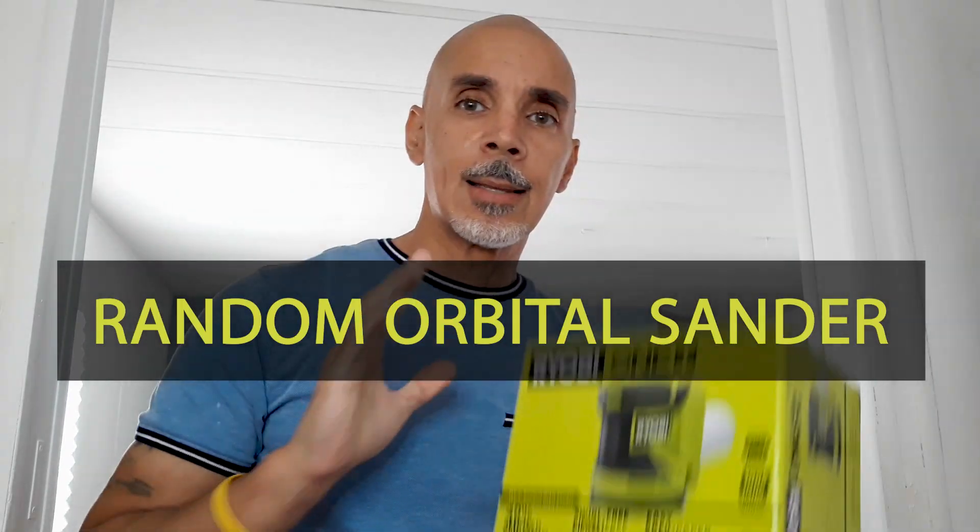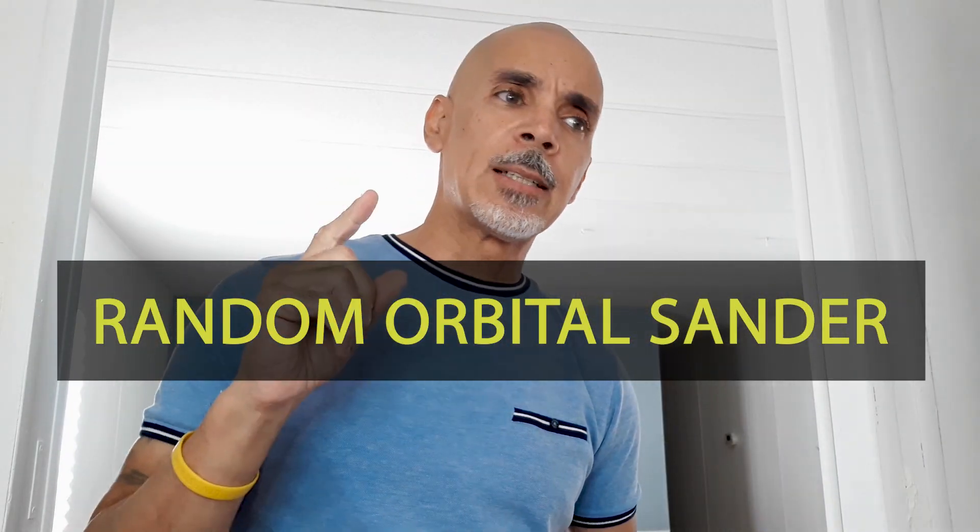I really need a sander for a bunch of projects that I need to complete around the house. Today I'm going to talk about the one that I selected. This is it here. I bought it from Home Depot.